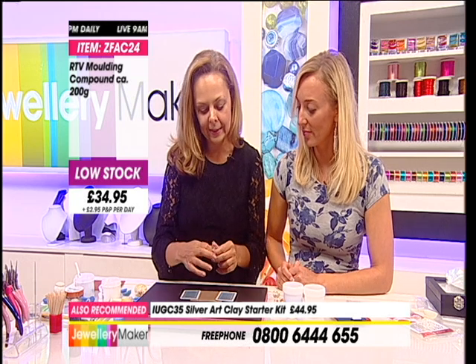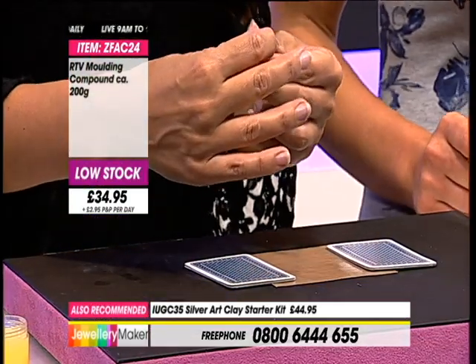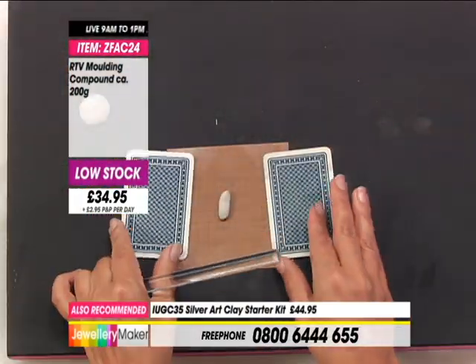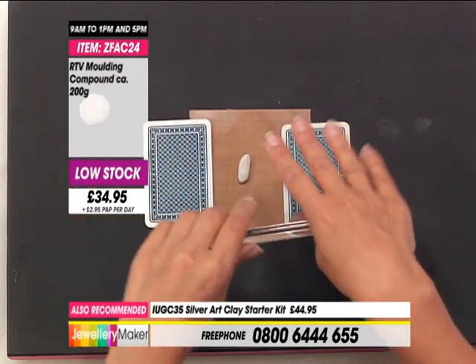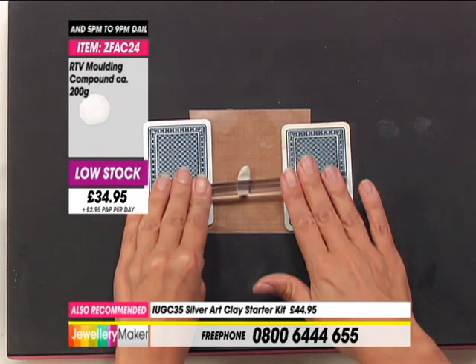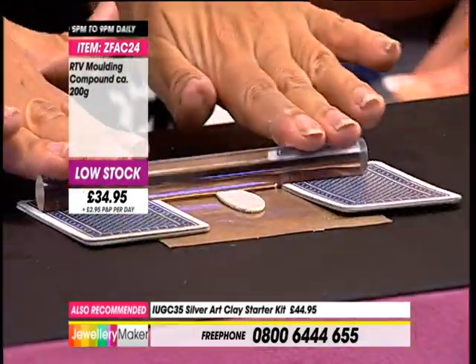And then this is the silver clay paste - it's a watered down version of the lump clay that I've just been using. Or you can make your own - just add some water to your lump clay and make a little paste from it. So then what I'm going to do is wrap this around, put a bit of paste on there, and then stick that in place, which makes a little bail shape for me. Then looking at my piece, the bail is going to sit like that, flush with the top.